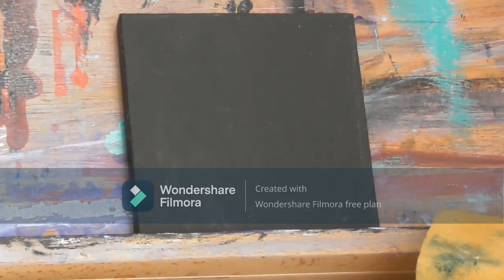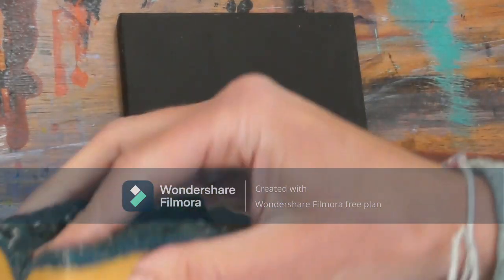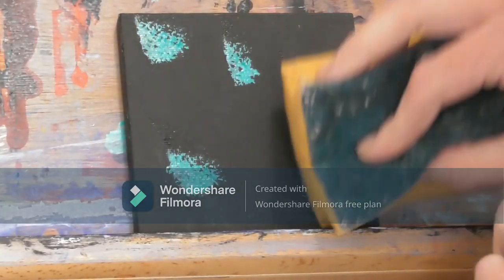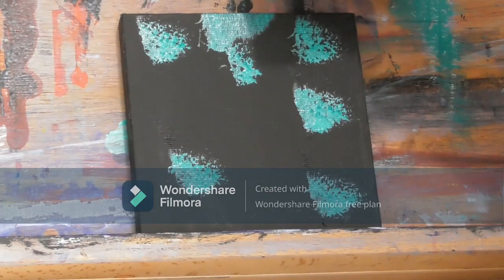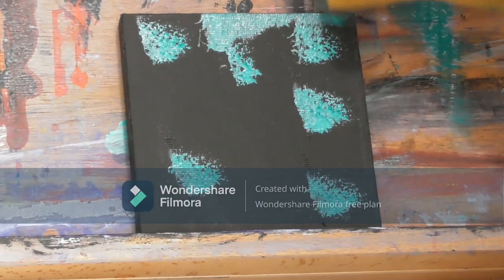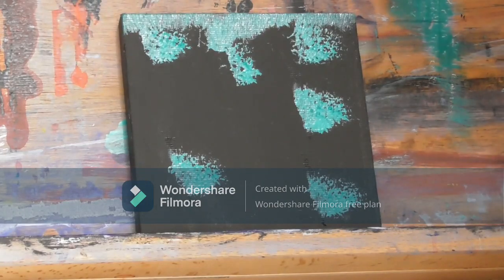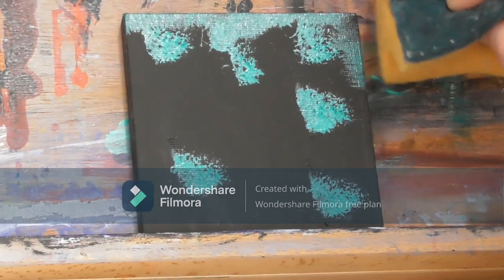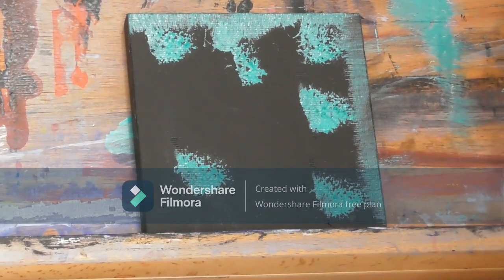We've got the metallic paint already on the palette, so let's just dab that a little bit and put some splodges on. Then just use the corner of the sponge to scrape it up a little bit and see what we get from that — different effects are quite interesting sometimes, you never quite know what you're going to get from them.